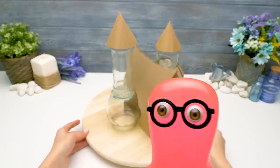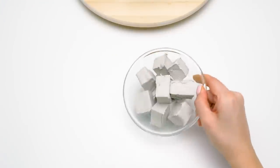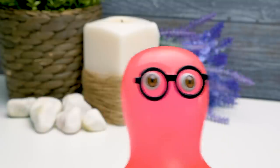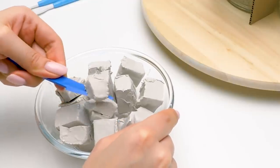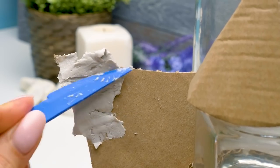Holy cannoli! I got it — sculpt! Guys, to make this craft, we'll need paper clay and these tools. Sue, it's even better than I imagined. A real stone house! Exactly! Let's get started. Take some clay and apply it carefully on the roof, this way.